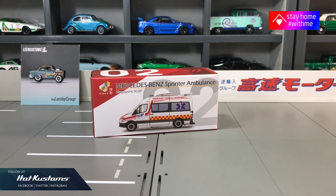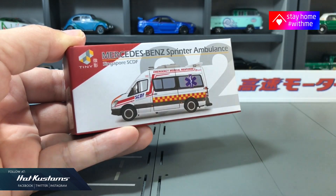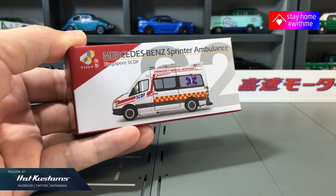Today's unboxing is the Mercedes-Benz Sprinter Ambulance from Tiny Hong Kong. This is a unique casting because it features our local ambulance — the Singapore Civil Defense Force, also known as SCDF for short. Big thanks to Tiny for featuring our ambulance, and also a salute to our frontline officers who keep Singapore safe at a time like this.